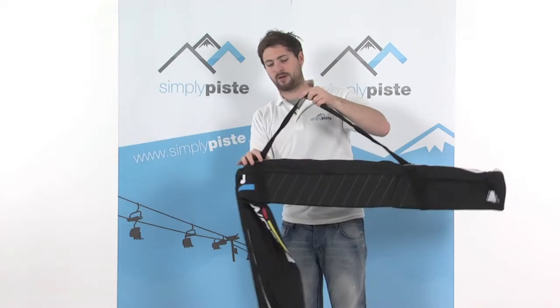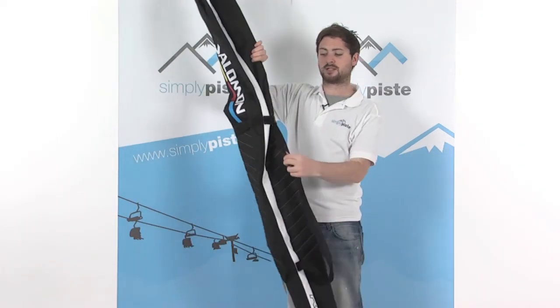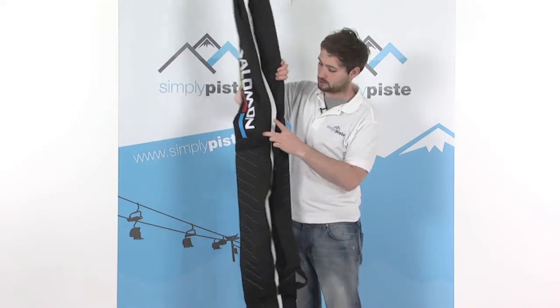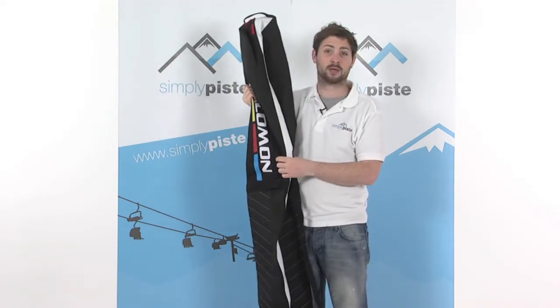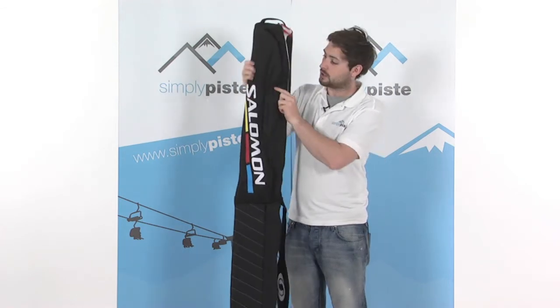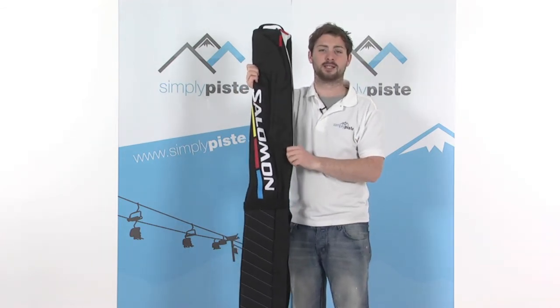However, when you apply a bit of pressure towards this, it actually pulls in the rest of the bag nice and taut. So this pulls around the skis, keeping everything nicely secured and prevents them from getting damaged. So the Solomon Ski Bag — everything you need in here to transport your skis.